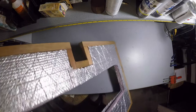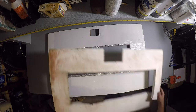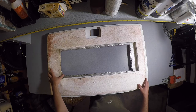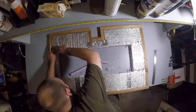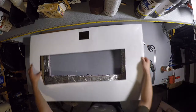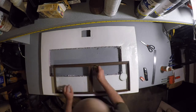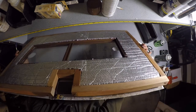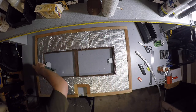Then it was nothing more than assembling all the pieces back together. I definitely didn't mess up the size of my window and have to use a razor blade to cut it open. I used some 3M90 spray to stick everything together.